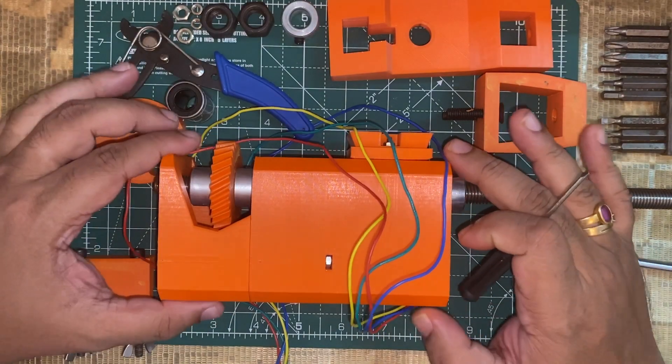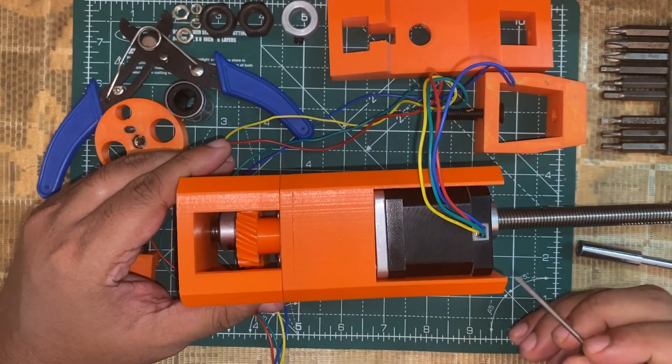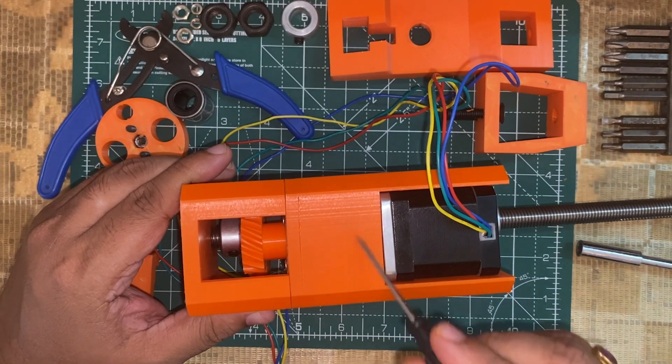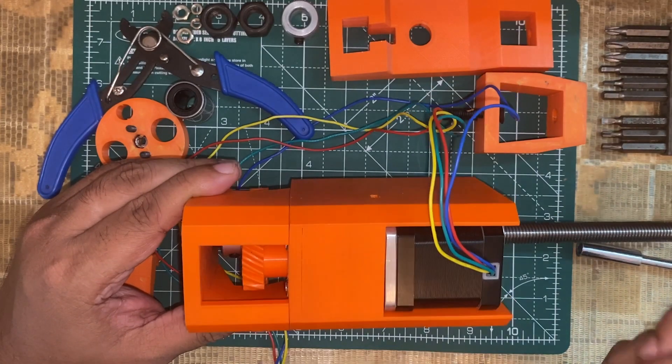Here we have all the 3D printed parts and other hardware parts. This is the NEMA 17 stepper motor, and here is the planetary gear section of it. I have designed all these gears using Fusion 360.